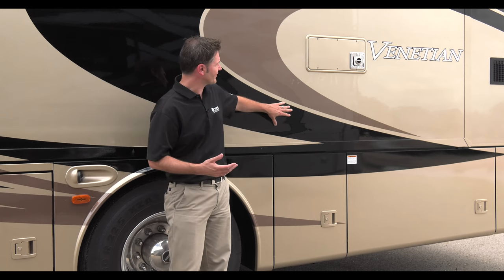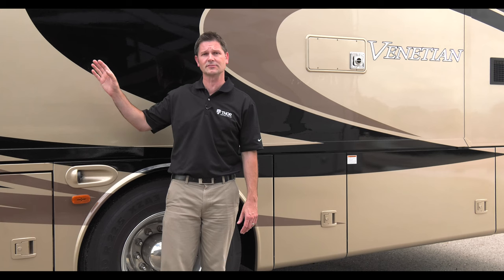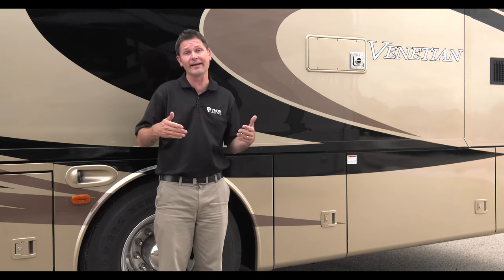There are a lot of differences between driving the Venetian and your daily driver. There are more than a dozen switches and buttons in the dash area, so let's take a look at where they're located and what they all do.